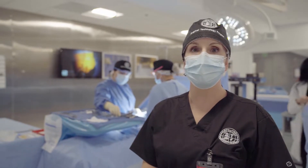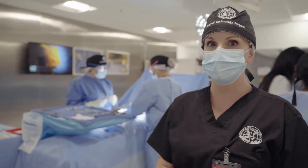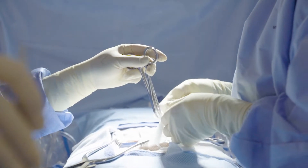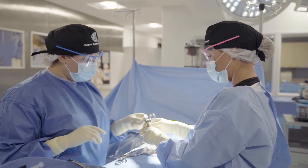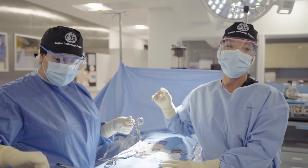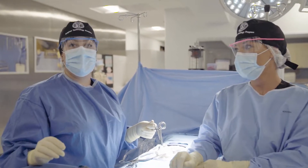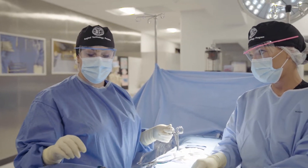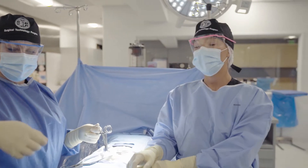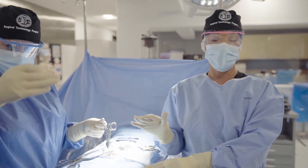Now let's check out a case that's already in progress — keep your voices down so as to not disturb the surgeon. Hi, my name is Sadie Johnson, and I'm a surgical tech student here at CNI College. My name is Ayen, I'm a surgical tech student at CNI College. Today we are in lab doing a simulation of one of my favorite procedures, the inguinal hernia.